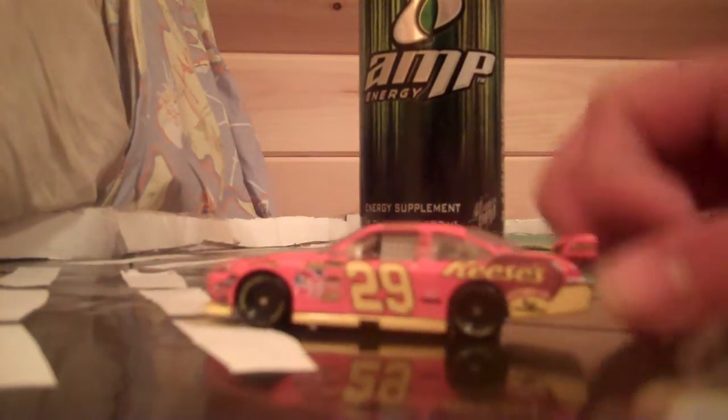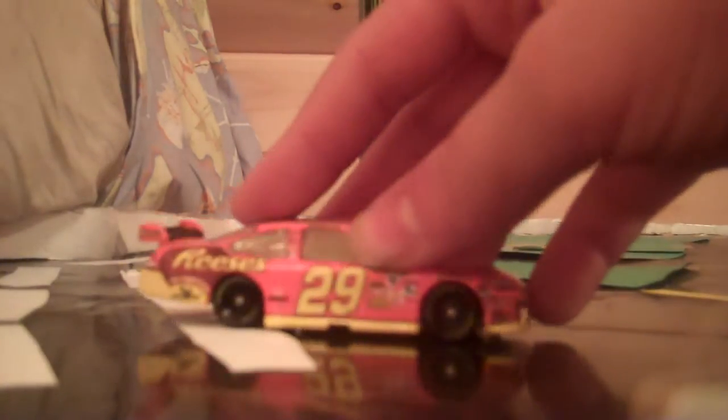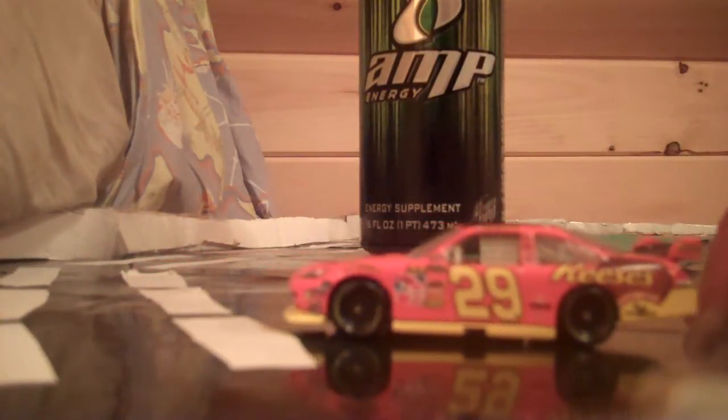I'm opening it up. This review is brought to you by Amp Energy. There's the car — 360 view. The front, the side, the other side, and this side.